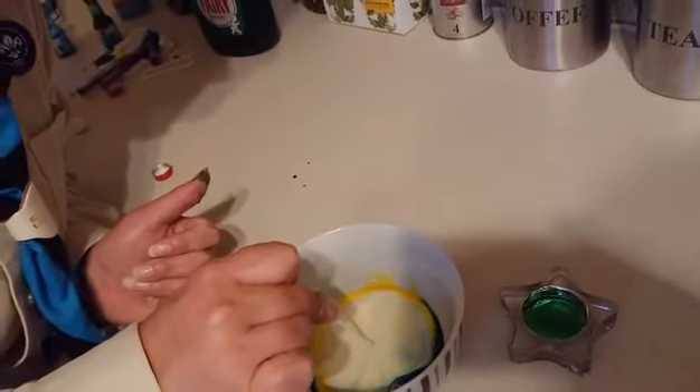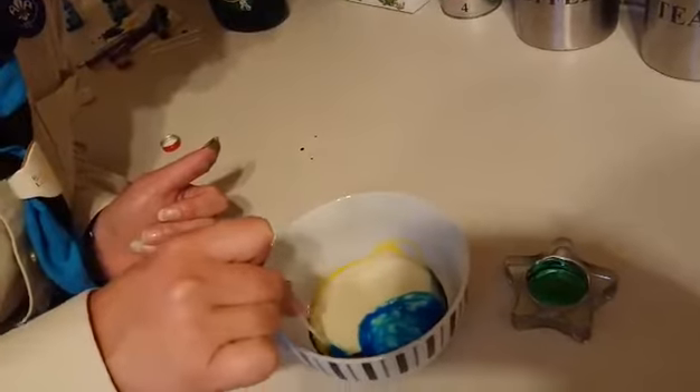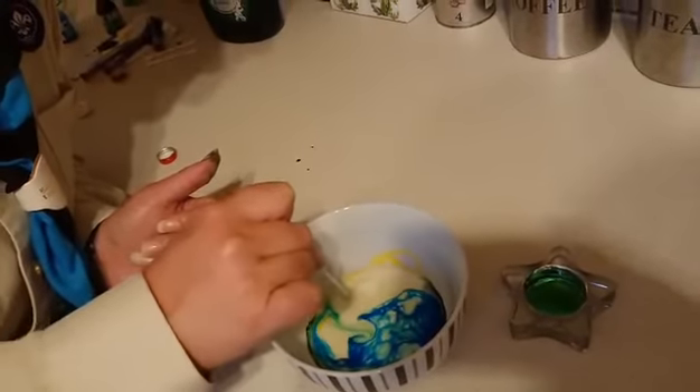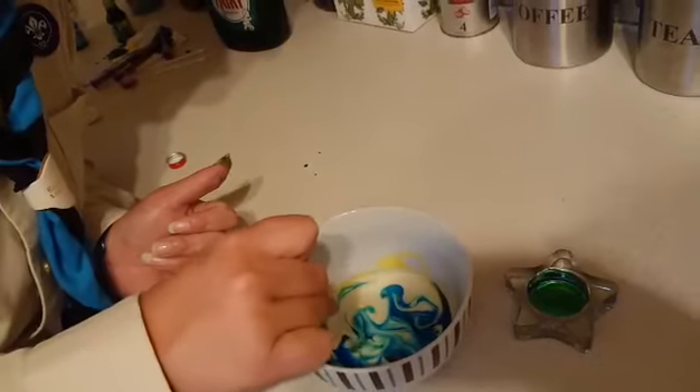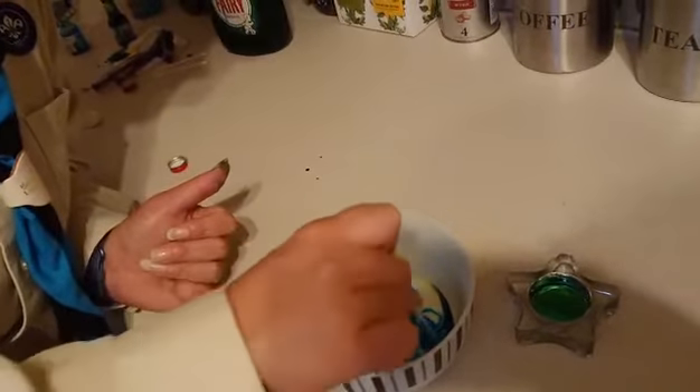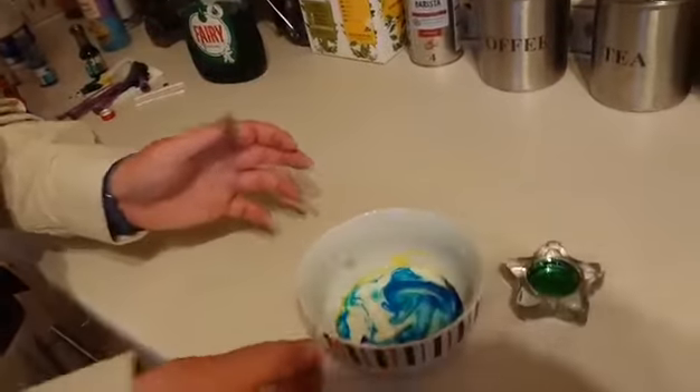Oh wow! And you can move it around and change the colours, mix the colours in if you really want to. And have fun, enjoy! And you can always put some baking powder in there and watch that explode as well.